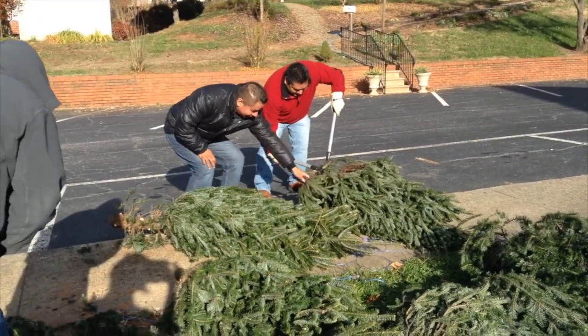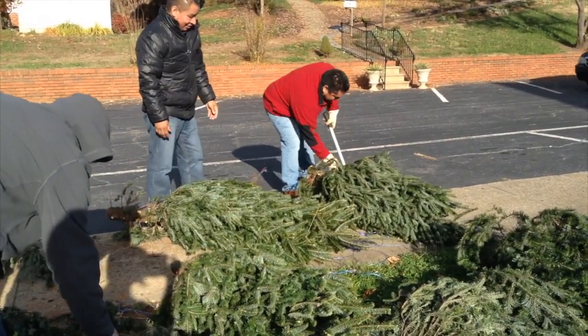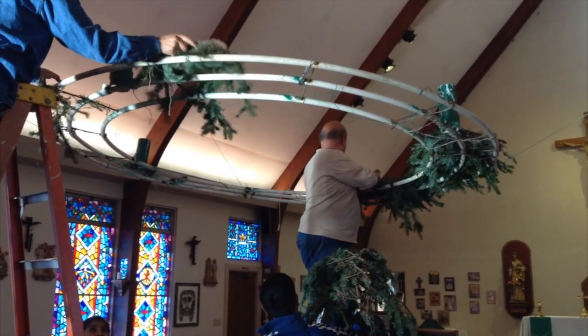We're going to go ahead and take some big branches from the bottom of the tree to put the foundation in the wreath. And once we cut those smaller branches off, then we'll go ahead and stick those in the tree, and before you know it, in about an hour and a half, you'll have a beautiful advent wreath.